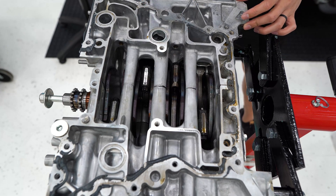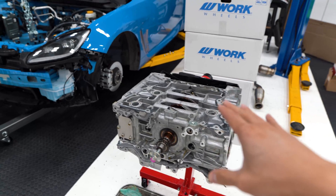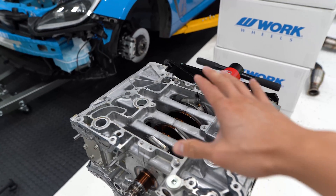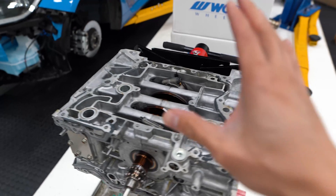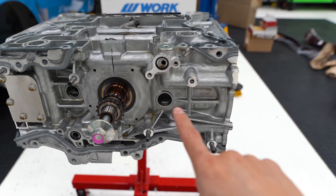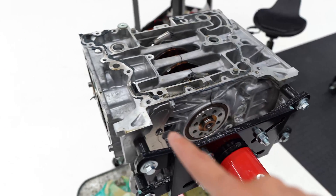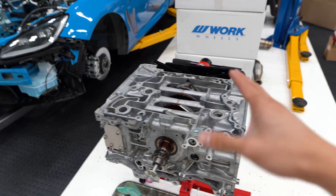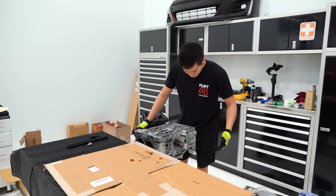Here's a big difference with the FA24 compared to the FA20. On the previous gen, when you're disassembling the block you can unbolt the rods from the crankshaft from the underside of the engine and just push the piston with the rod connected out of the cylinder. We can't do that here. Instead, similar to the EJ series motors, we need to disconnect the pistons from the rods using access holes on the front and on the rear, and once those pistons are out we can separate the case halves and then unbolt the rods from the crankshaft.